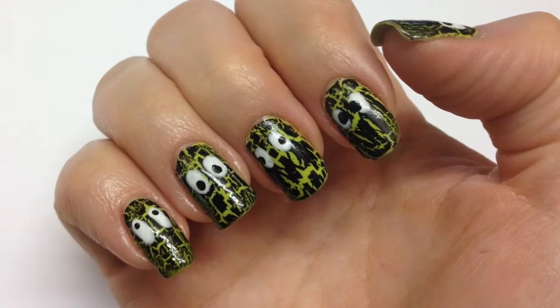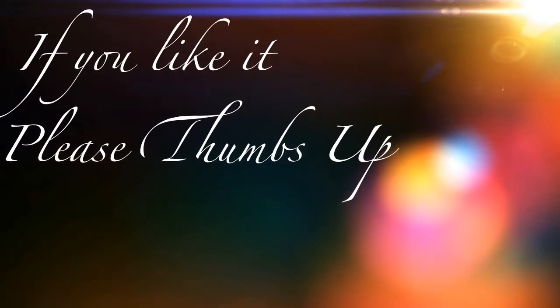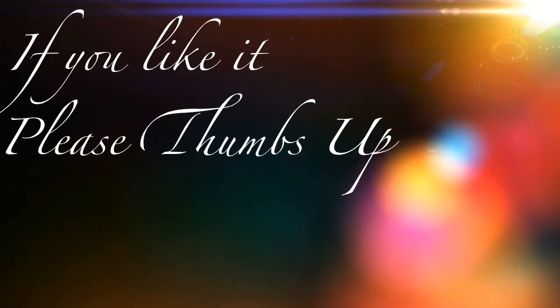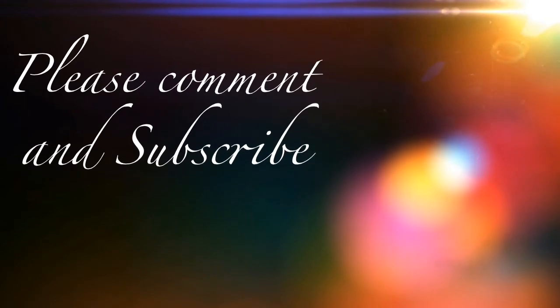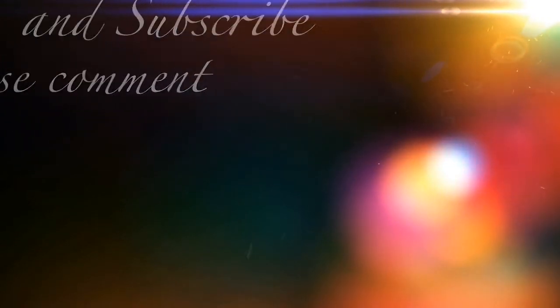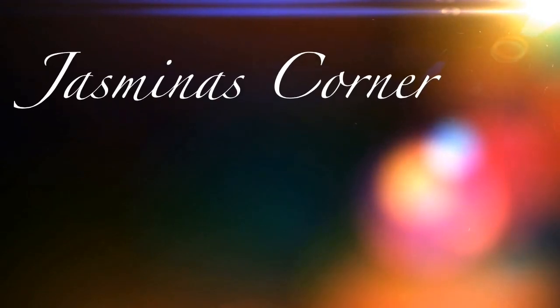I hope you enjoyed my easy to do design. If you like it, please give it a thumbs up, comment and subscribe. I am Jasmina and this is my corner.